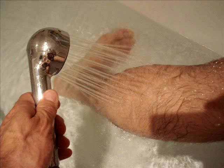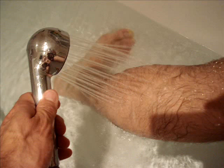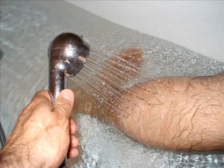Some people like to alternate hot and cold in the shower. This is a perfectly acceptable and easy alternative. Alternate between hot and cold, a minute each. The cold should be as cold as you can handle, and the hot should be as hot as you can handle without burning yourself in the shower.